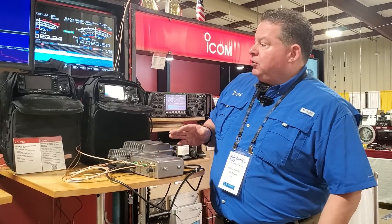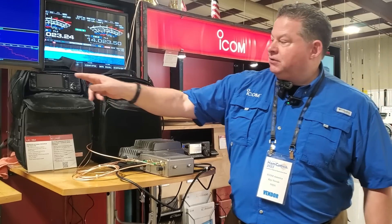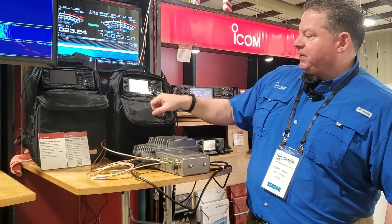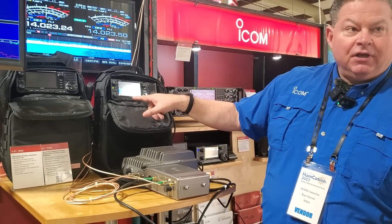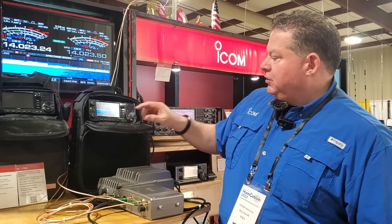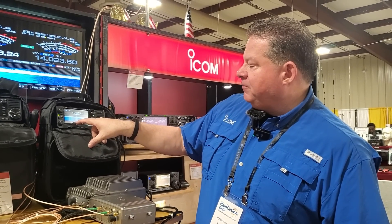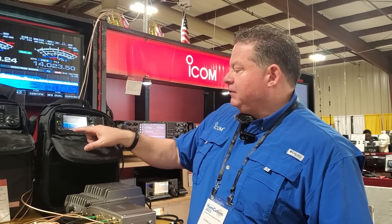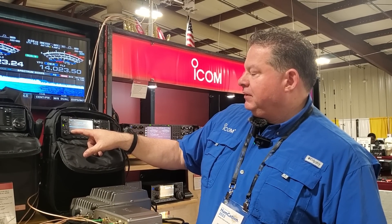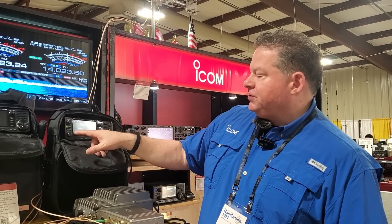One of the cool things — the span for the scope is different than on the 705. On the 705, I kept hitting the span button and it would come up and disappear. Here, there's a minus and a plus, like we have on the R9500 and the R8600 to expand it. Right now we're looking at 25 megahertz — that is the max, plus or minus 25 meg. Then 10, 5, 2.5 — it'll go down to the ridiculous for 10-gig at plus or minus 2.5 kilohertz. That's crazy.